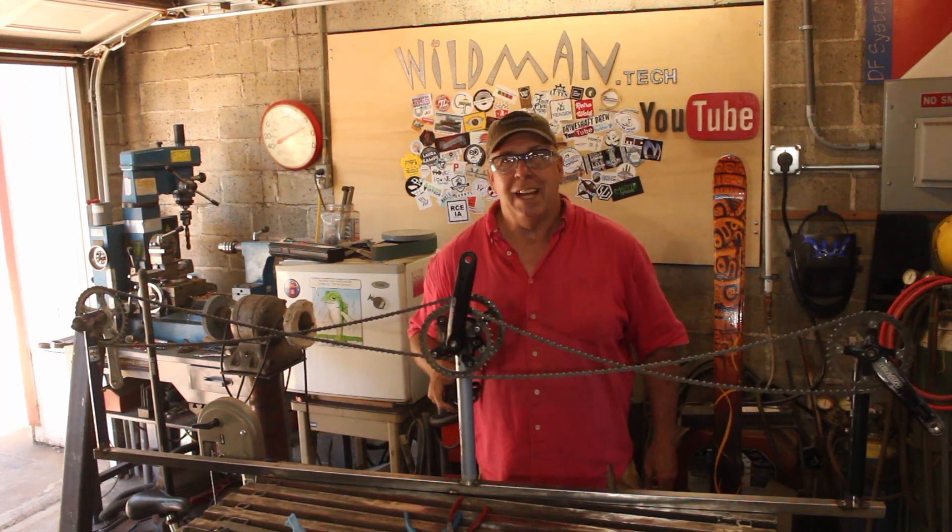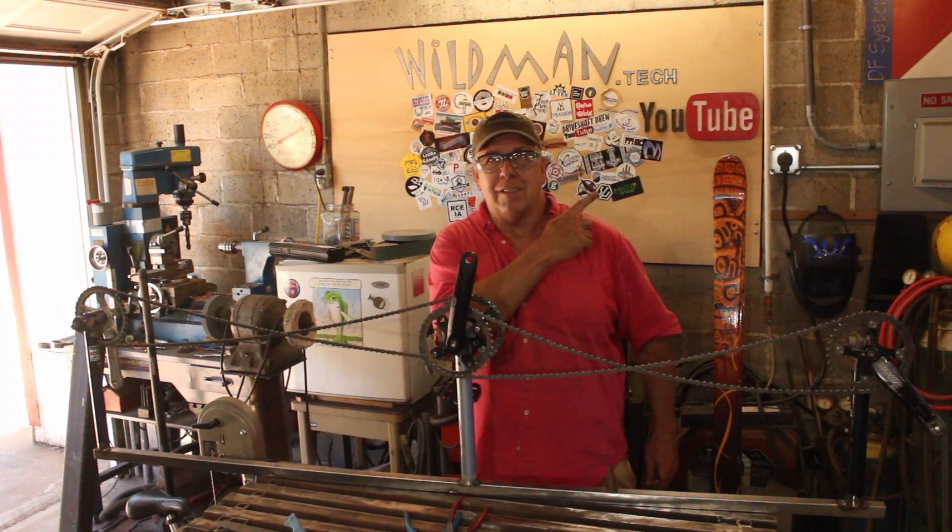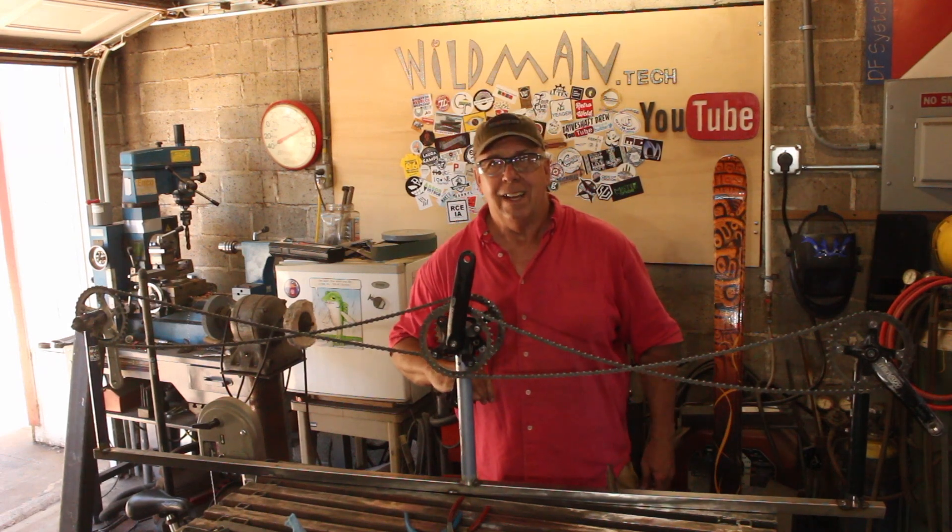That's all for this week. Thanks for stopping in. Please like, comment, share, and subscribe. Click up here to see my last video, and click over here to see something of mine that YouTube thinks you'll like. Have a good one.